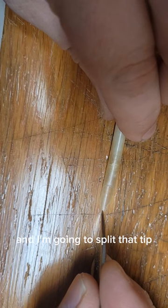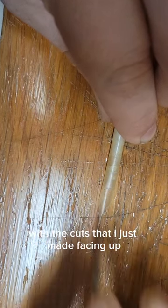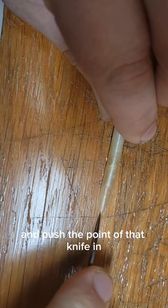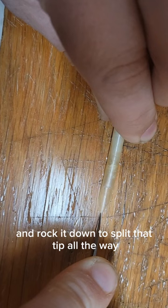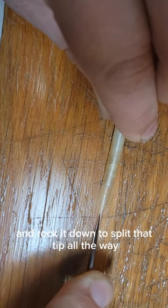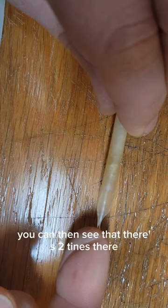I'm going to set it down onto the page and split that tip. This is upside down with the cuts I just made facing up. Push the point of the knife in and rock it down to split that tip all the way — and you can see there are two tines there.